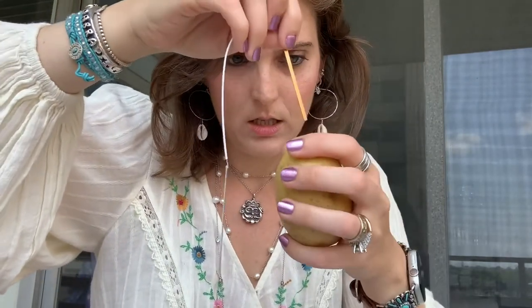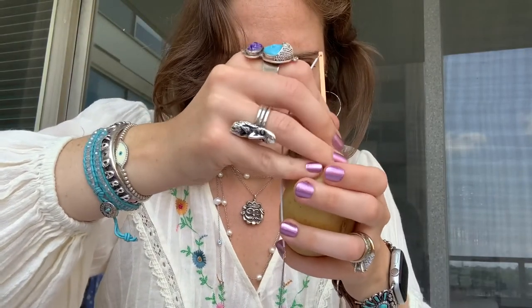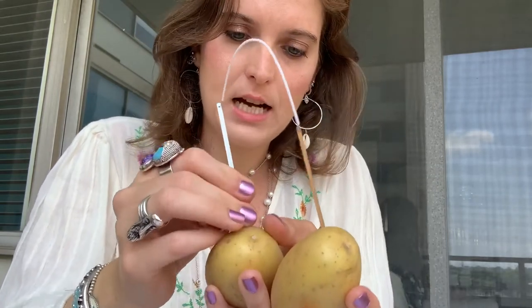It also came with tape to cover the wire, but I don't think I'm gonna do that — I'll just leave it like this. Now I'm gonna take the potato and attach one rod into here, and then the other one into the other potato. Why do you need two potatoes? Because one is not gonna produce enough electricity, so you need two.